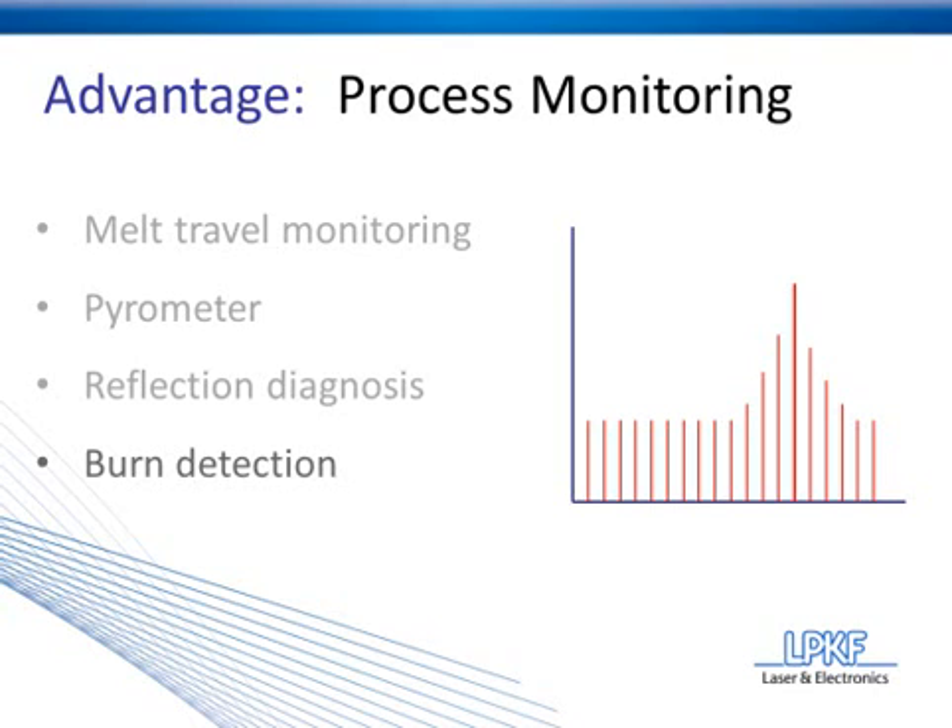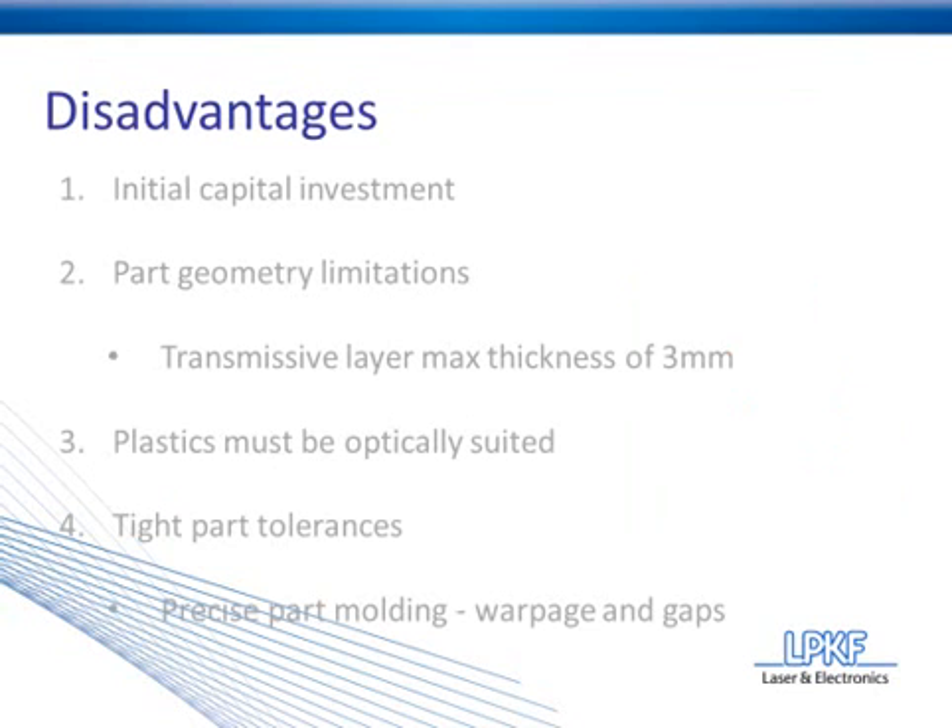That wraps up our ninth and final advantage, as well as topics number two and number three. Before concluding the webinar, I'd like to cover just a few disadvantages of laser plastic welding. First, and probably the most apparent, is the initial capital investment of laser plastic welding systems. Compared to other plastic joining methods, the systems are significantly more expensive, and this is often the largest barrier to a company taking on laser plastic welding as their joining solution.